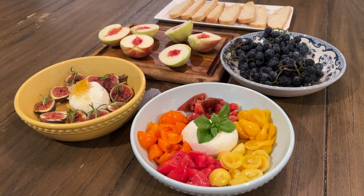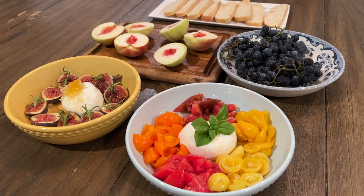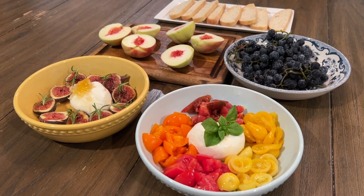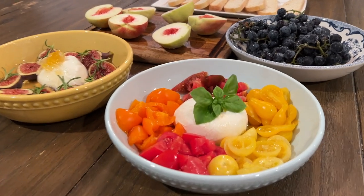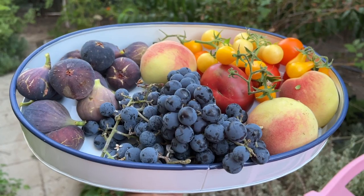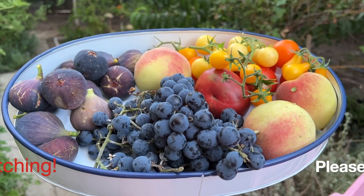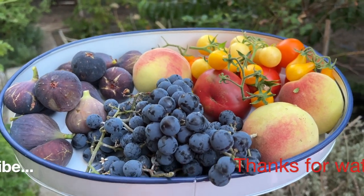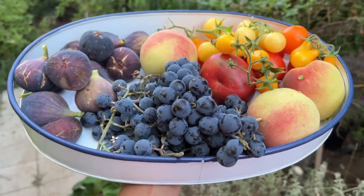So here's our colorful harvest dinner. We'll see you next time!